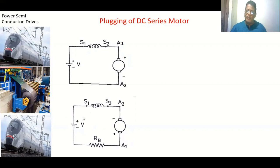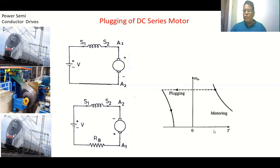Applying KVL in the plugging loop, both the back EMF and the applied voltage appear as voltage rises and add up, giving a higher resultant voltage. To limit current, an external resistance is included. An important observation: the direction of current through the field winding is the same during motoring and braking, but the direction of current through the armature winding is opposite. This develops a negative torque, and the speed decreases. Once speed reaches zero, we disconnect the supply.